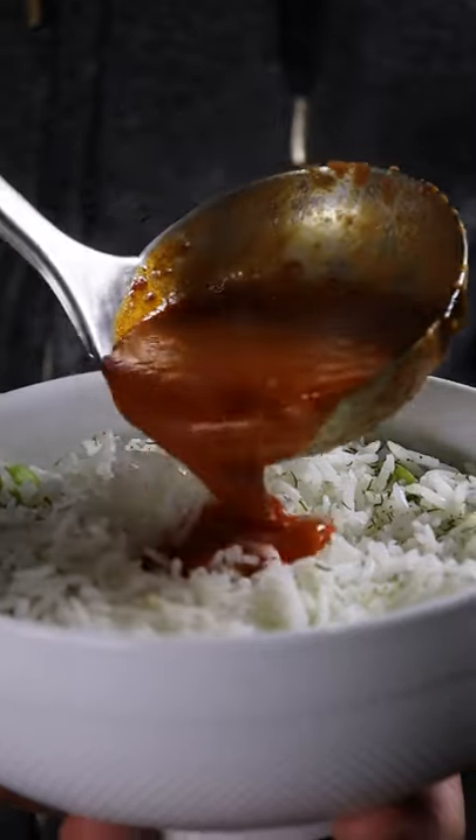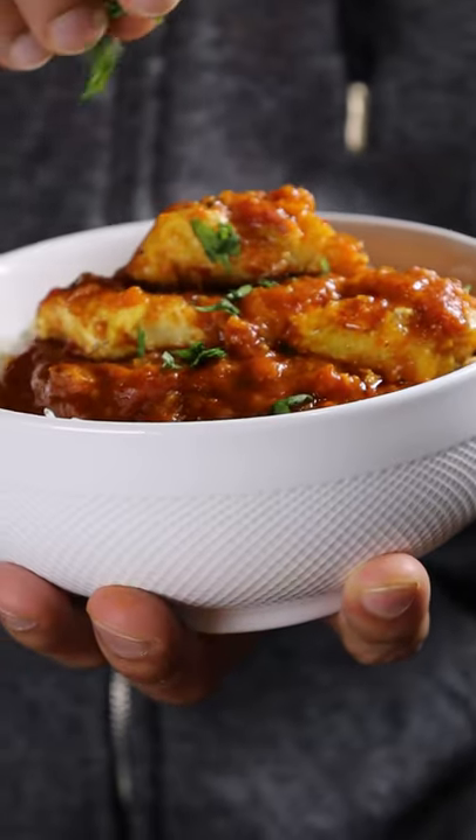Grab a bowl of rice, pour everything on top, garnish it with some cilantro, and enjoy.